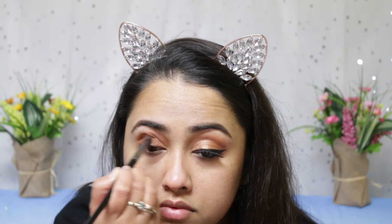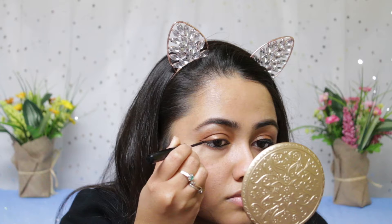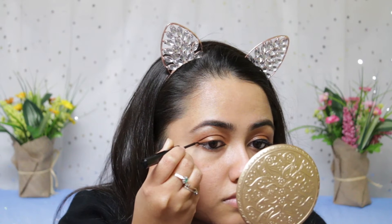Now I'm applying the dark terracotta color on the outer V and also blending it in a little bit with my crease color. Then I'm taking this light brown shade and just softening up the transitions. Now I'm going to line my waterline with IT Cosmetics eyeliner, and then line my eyes with my NYX Cosmetics matte liquid liner.